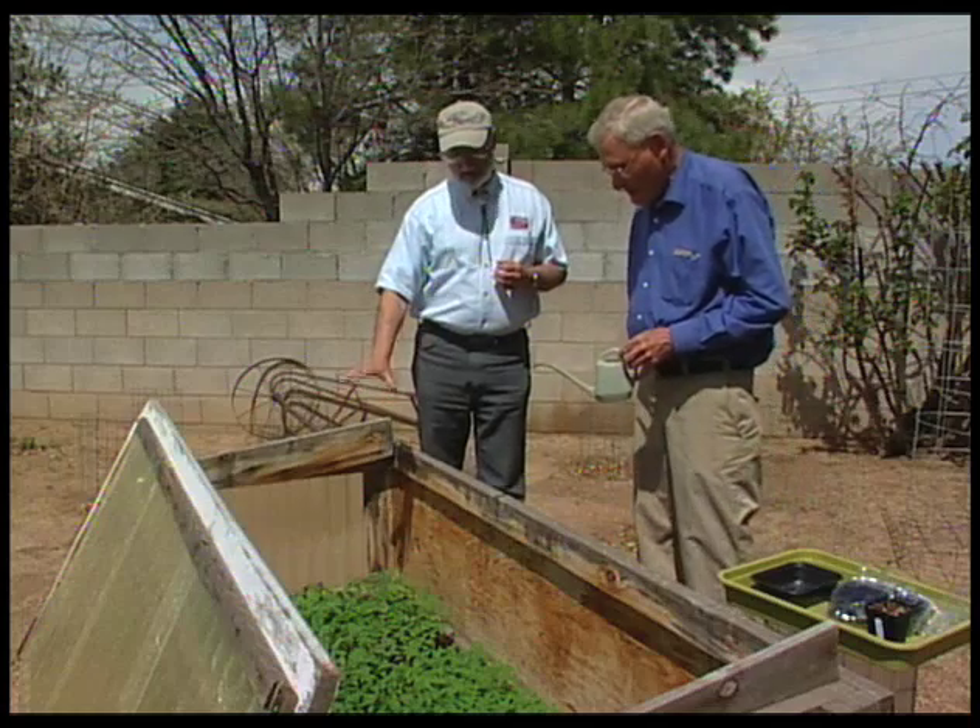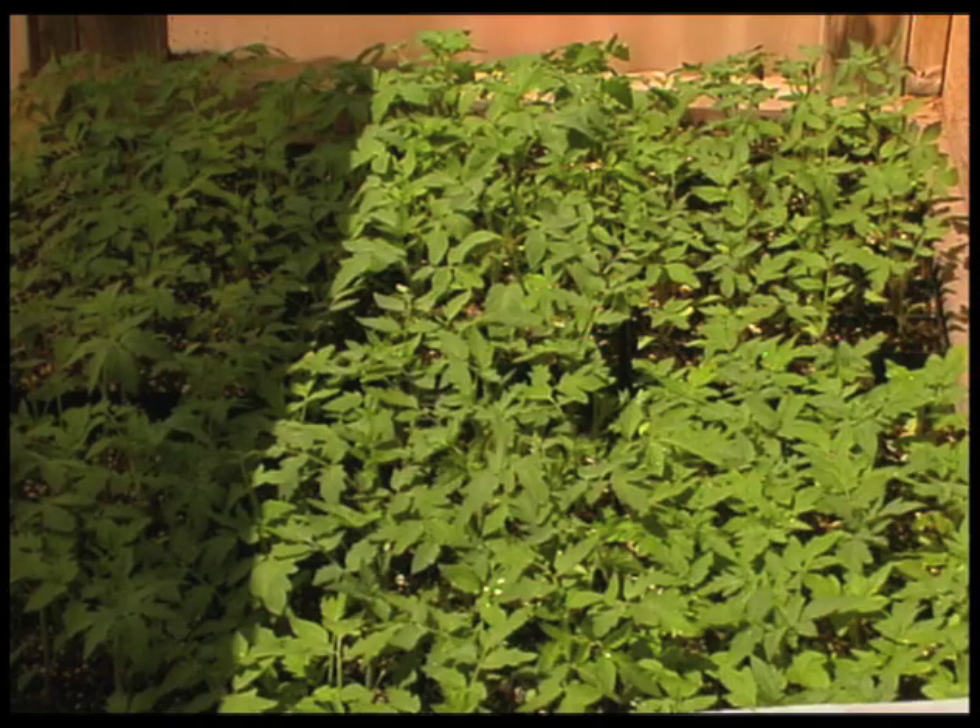So you've got this cold frame full of tomato plants, and you're watering them right now? Yes. This time of the year, with this weather, they have to be watered every day just about.